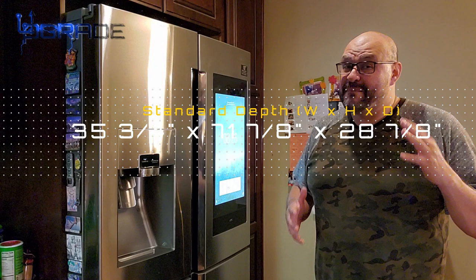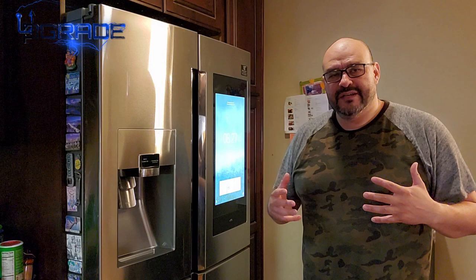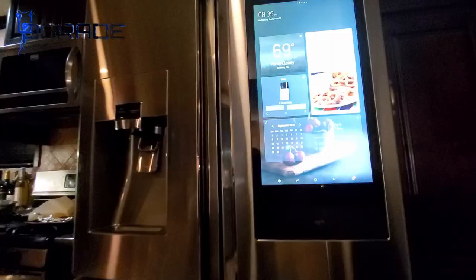Before we continue, I just want to mention that 90% of my viewers are not subscribers — I really need your help, so come on and subscribe and hit the like button. We're gonna start with the inside of the fridge, then go to the outside, and then use the phone app.